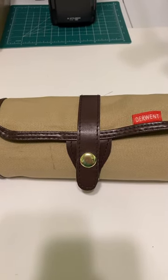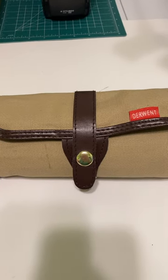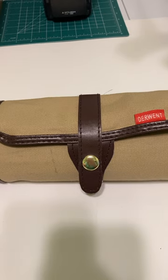Hi there, welcome back. This is Junie. I'm coming back to show you my pencil roll. I am starting a journey on learning how to draw. This is my graphite and charcoal and some inking pens.